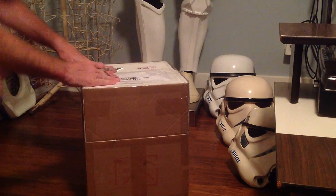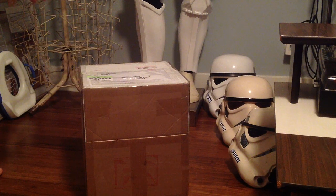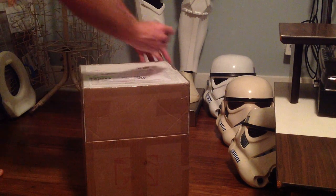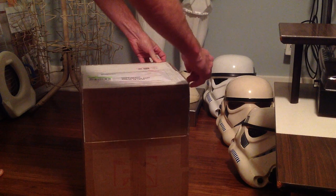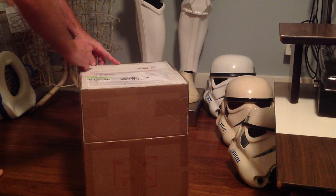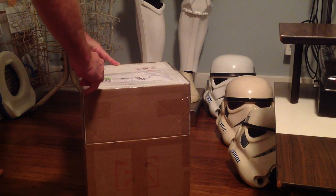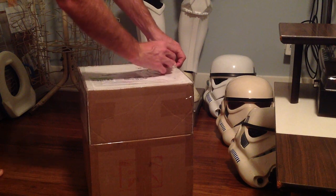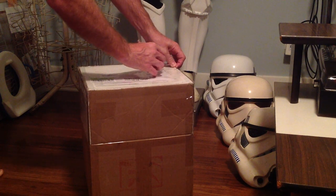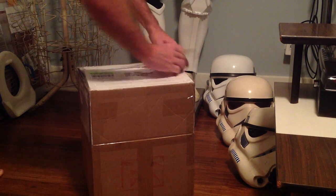This is the RS Props Stormtrooper helmet cast directly from that original A New Hope helmet. It's a first-generation exact copy of that helmet. RS Props also sells armor, which has never been done before, cast directly from a pretty much whole set of A New Hope armor. This is just the helmet.